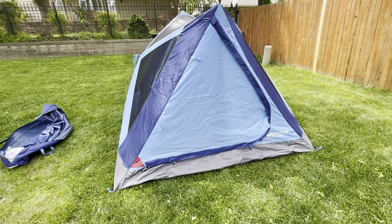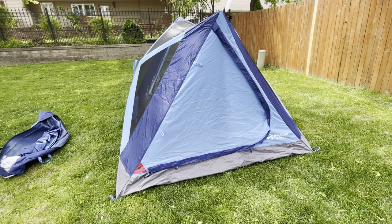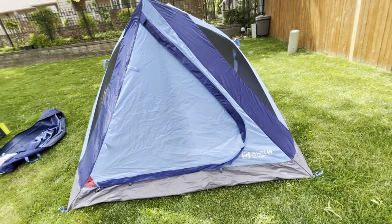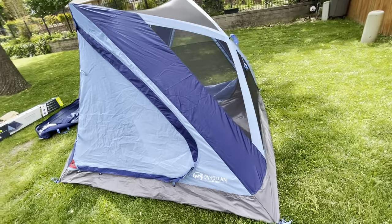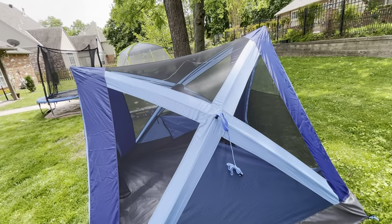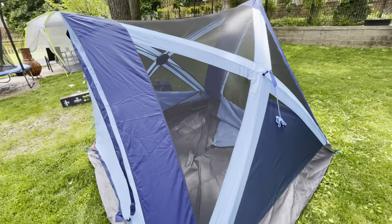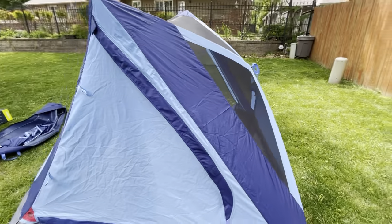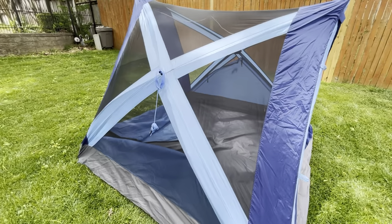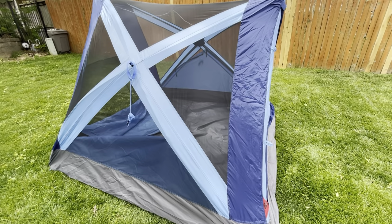Let's take a look around this Magellan Outdoors Pro Swift Rise Hub Tent — this is the three-person variant. If you saw my video on the four-person variant, the four-person had hub designs on four sides as well as the roof. This one only has two, so it's a teepee style tent. You basically just pull out the left side and the right side, spread out the base, and you are good to go.